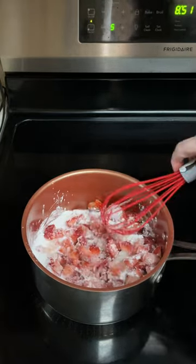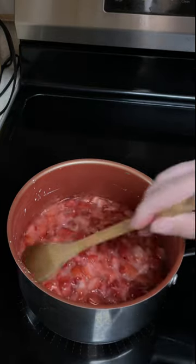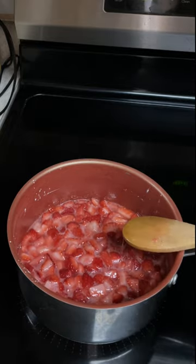Bring to a boil. Once boiling, reduce heat to medium low and cook for six to eight minutes until thickened and glossy looking.